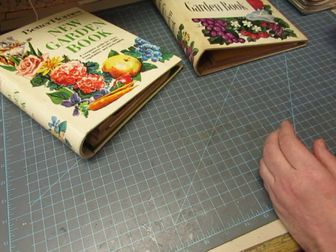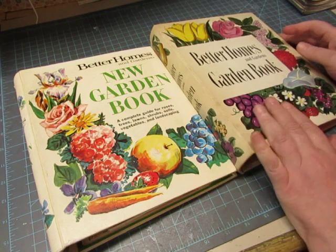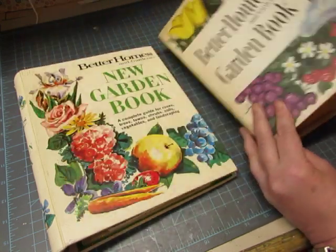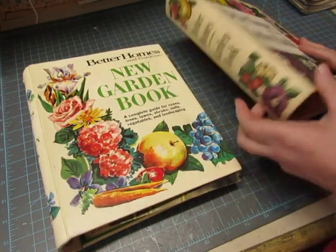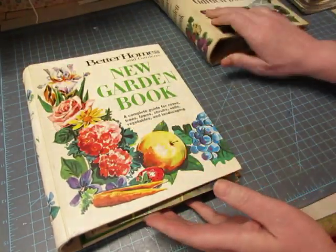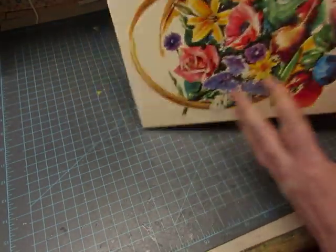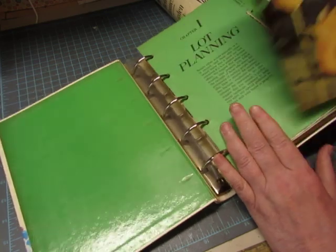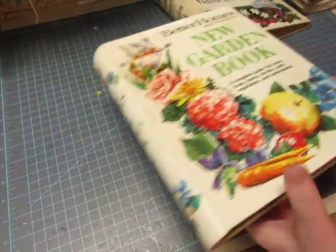What I have are two different versions of the Better Homes and Gardens Garden Book. This one is 1954 in excellent condition, and this one is the new Garden Book. I love the pictures on both of them. I don't have the year for this one but it says 1972. So it's still vintage but it's quite a bit newer than this one. They're both in really good shape.